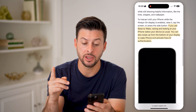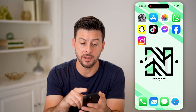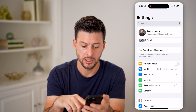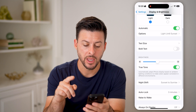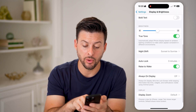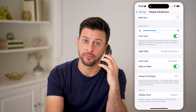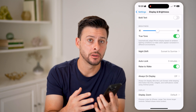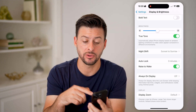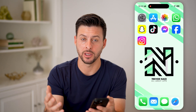One thing that you could use is the Raise to Wake feature. If you're able to get into your settings, tap on Settings and scroll down to Display and Brightness, and you're going to want to enable Raise to Wake. Essentially, what this means is if you have your phone flat and then raise it to look at it, it will detect that motion and immediately wake up so that you can start using your phone normally.